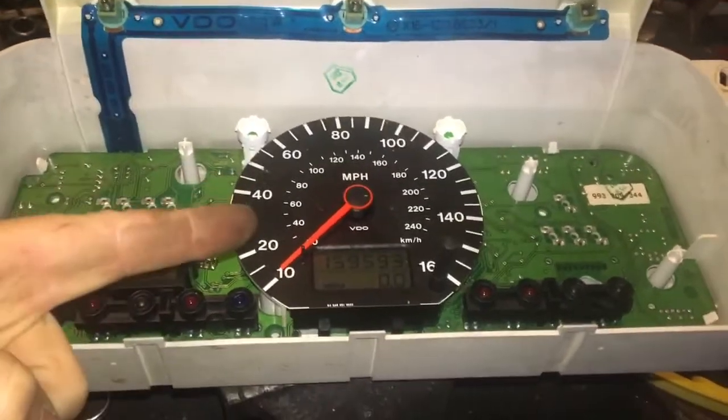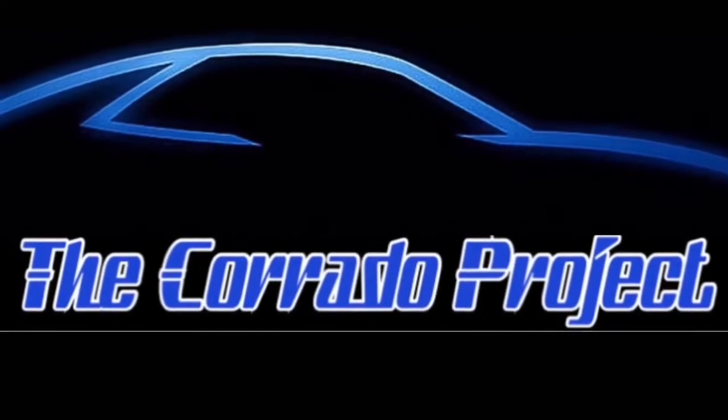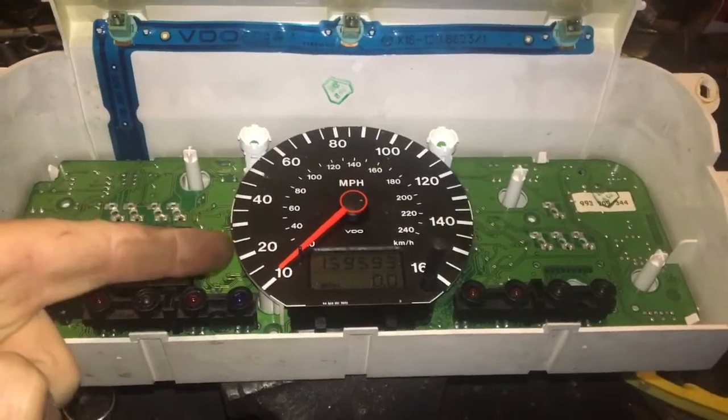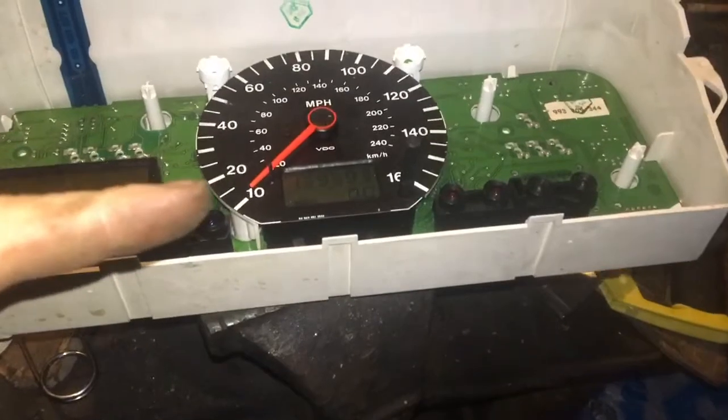Welcome back guys. In this video we are going to test out the speedometer. This is a speedometer from a Corrado. I have it wired up to a 4 pole sensor on the pillar drill, so the pillar drill will remain constant. I am going to try and test the speed of this.